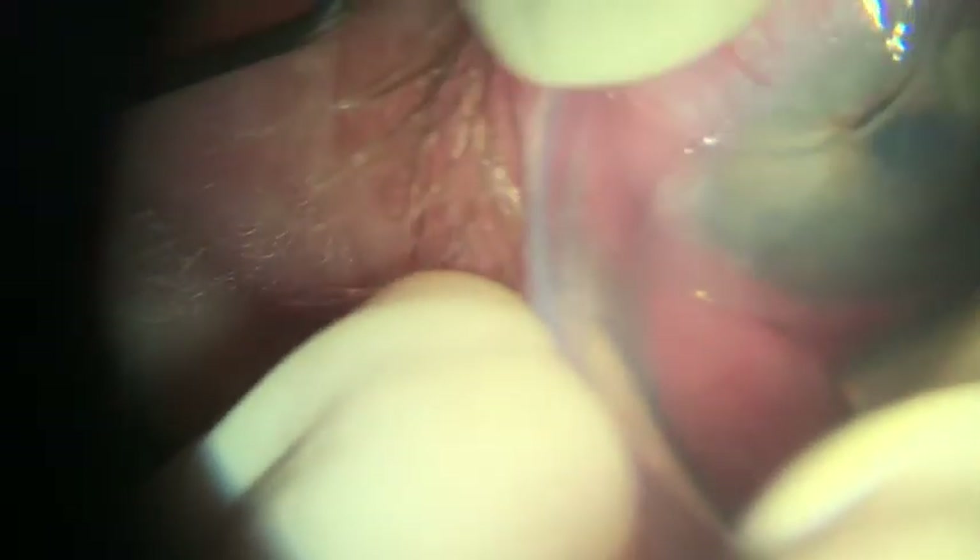Historically, superficial keratectomy frequently resulted in sub-epithelial healing haze, which is not good. So using cryopreserved amniotic membranes will greatly reduce unwanted scarring.